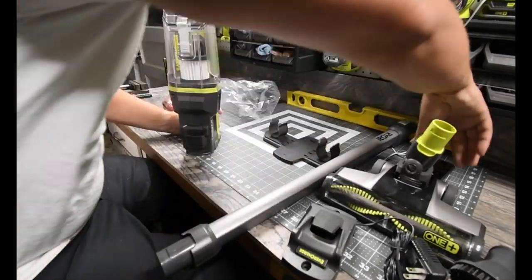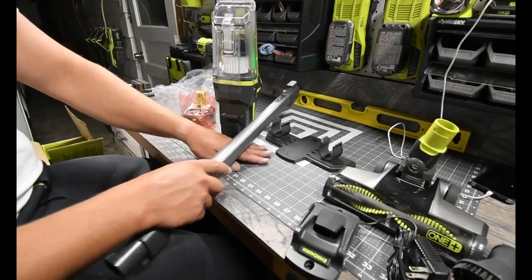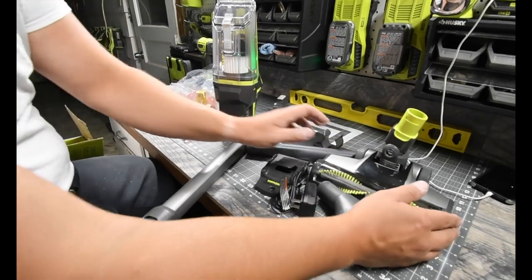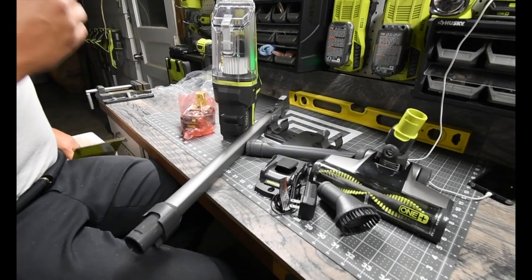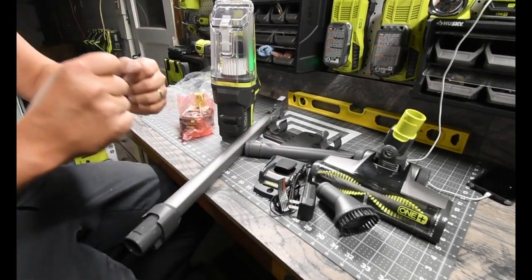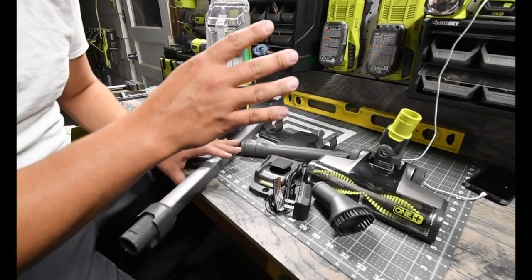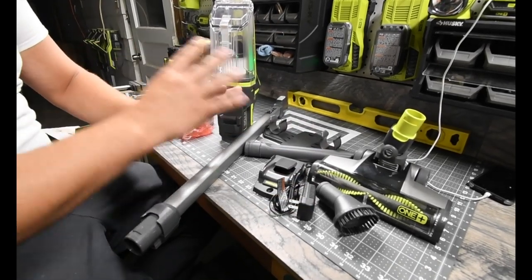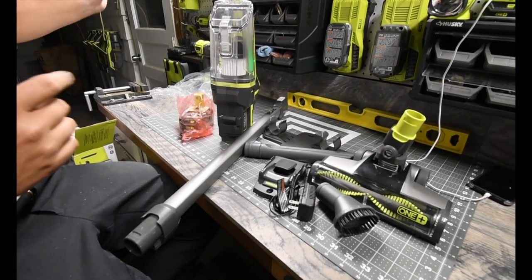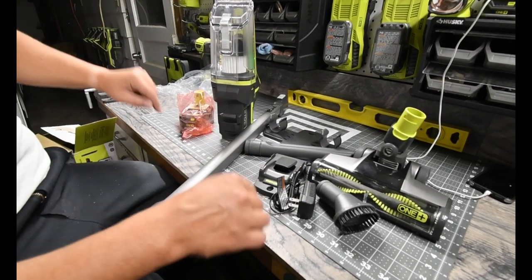This is what the purchase pretty much comes with. Assembled, it is a monster. This thing is superior when it comes to suction power and maneuverability to get around corners and underneath furniture. It does the trick in every single way. That's why I got one for myself, and that is why there are four of these sitting in this garage right now.